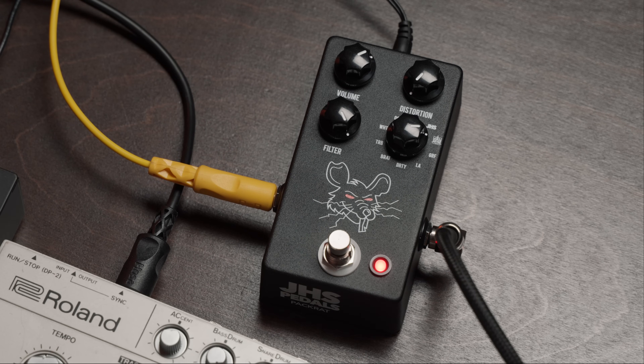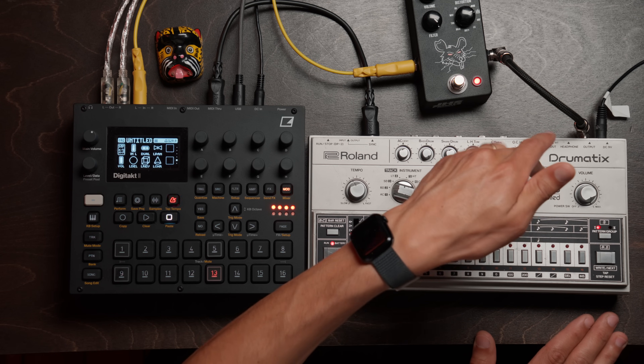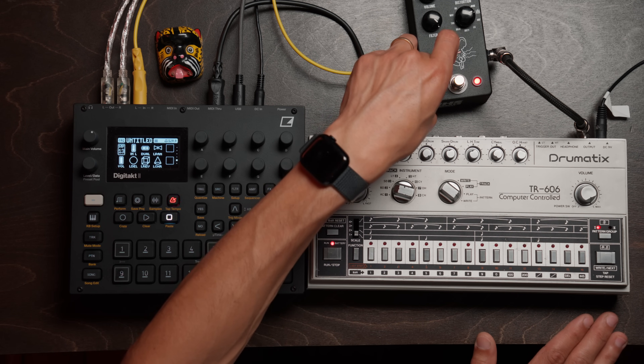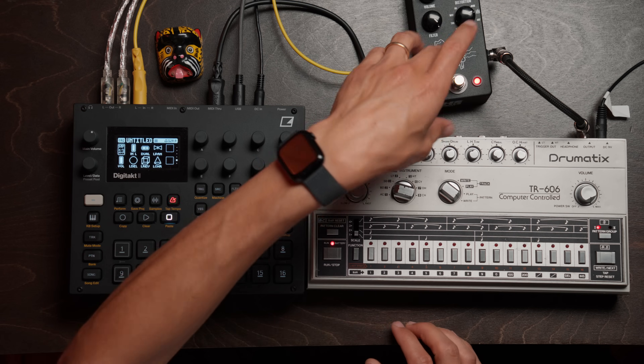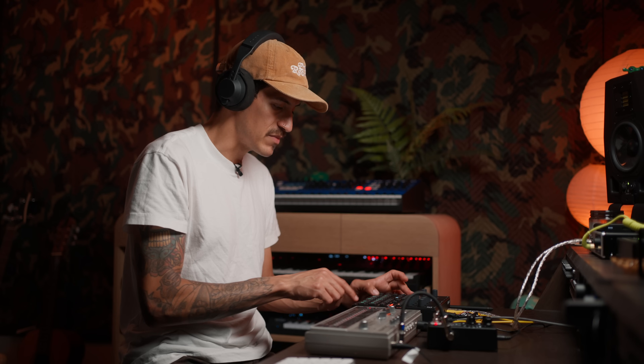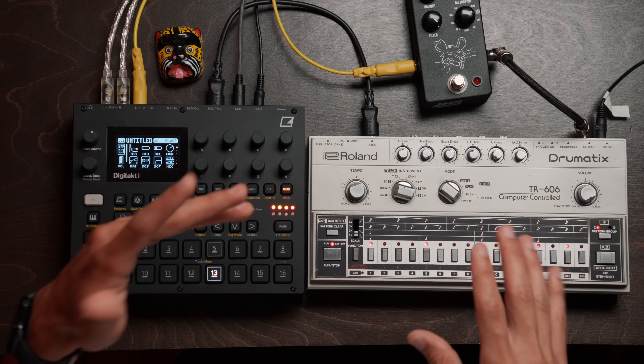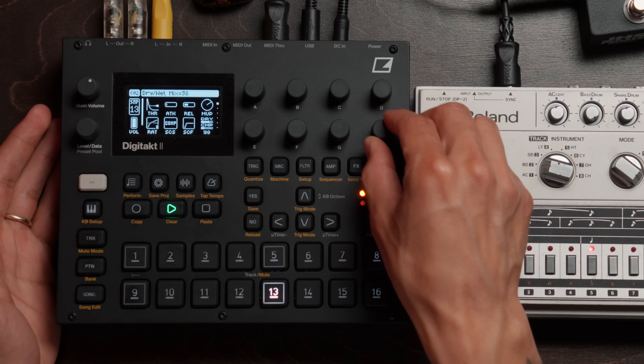So with this setup here, the 606 is mono. We're running this mono signal into the Packrat pedal by JHS — shout out to one of my greatest friends for gifting me this pedal, it's been an absolute blast. And then all of this is going into the DigiTac, where I got my samples for chords and things like that. But all the drums are going to be coming from the 606. Let's go back to this little chill example, completely dry.